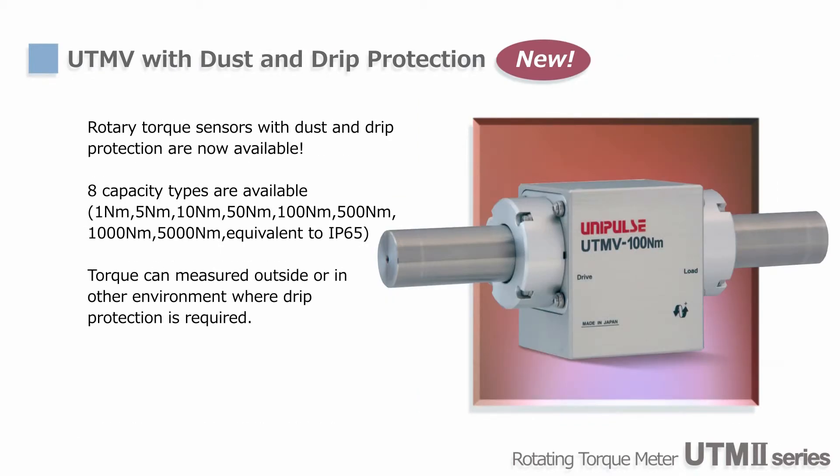Drip-proof type is now available for torque sensors as well. UTM-V3s is a new type of rotary torque sensor with a robust shaft and dust and drip protection equivalent to IP65 for use in harsh conditions. UTM-V3s is available in 8 different capacities ranging from 1 to 5,000 Nm to cover a wide variety of applications.